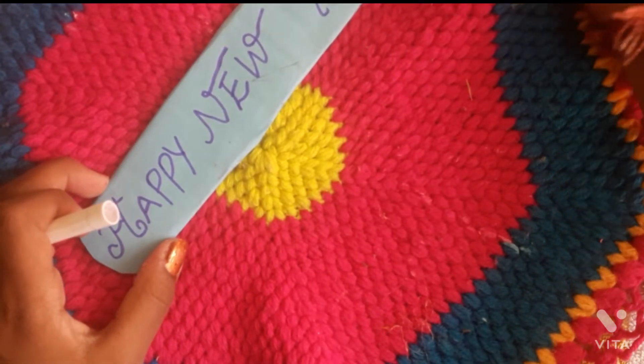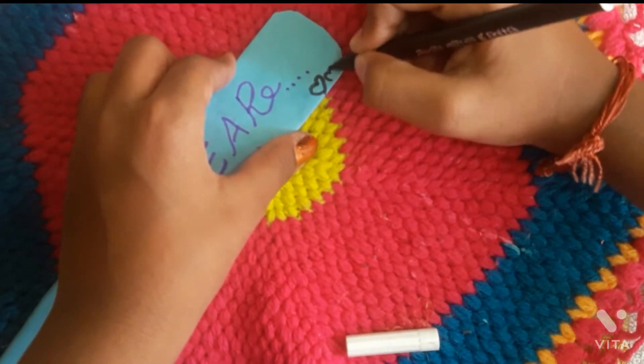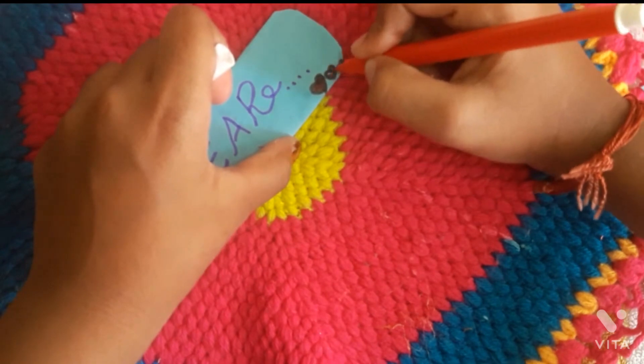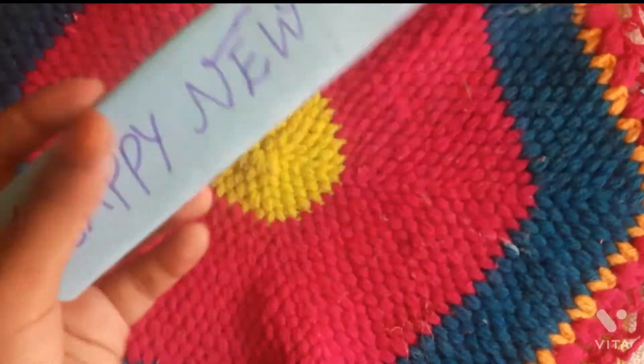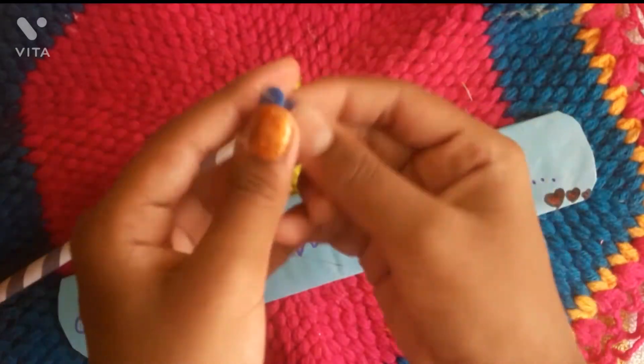We made a sketch with a glitter pen. We made it big to small. We made a stone chain, ball chain, and color chain. We can decorate it.